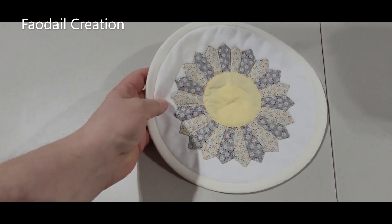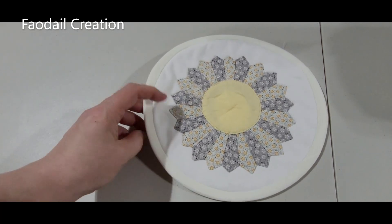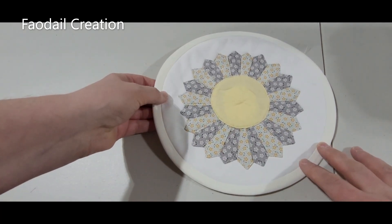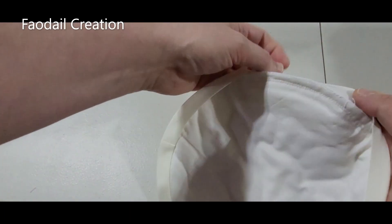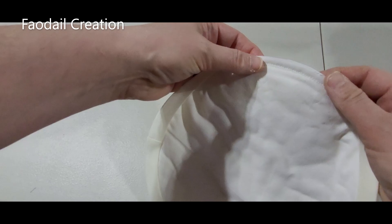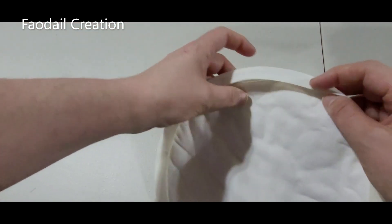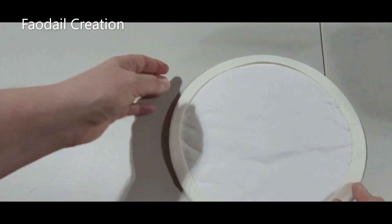Hello, in this video I'm going to show you how to attach bias binding tape so it is attached nicely on the front by the sewing machine. This is what it looks like — it just hides all the raw seams, and it's great for doing on any circular project.